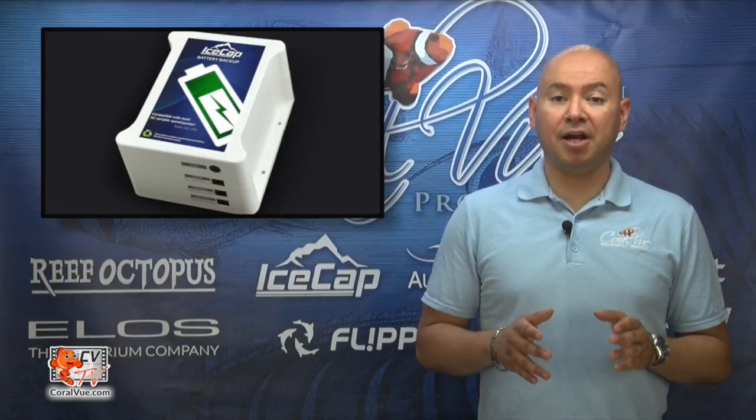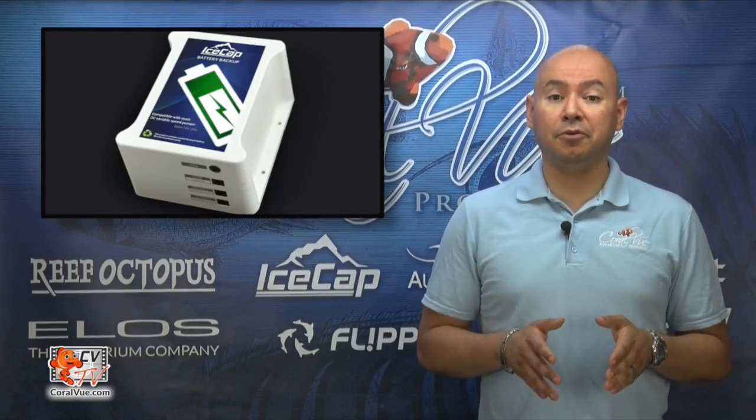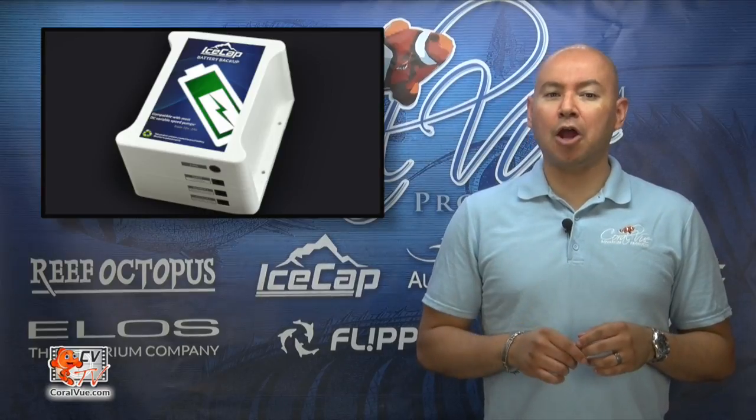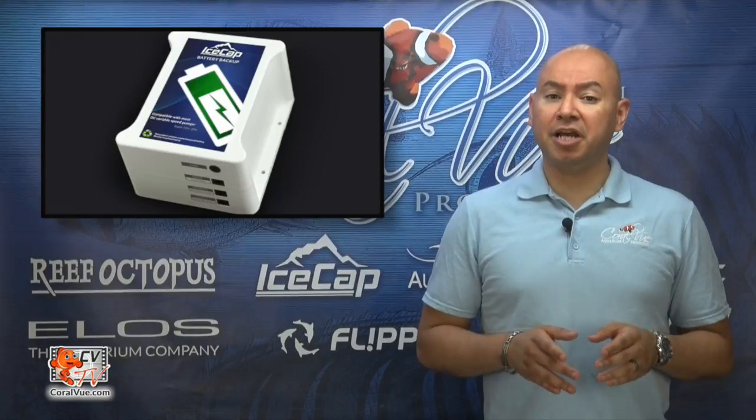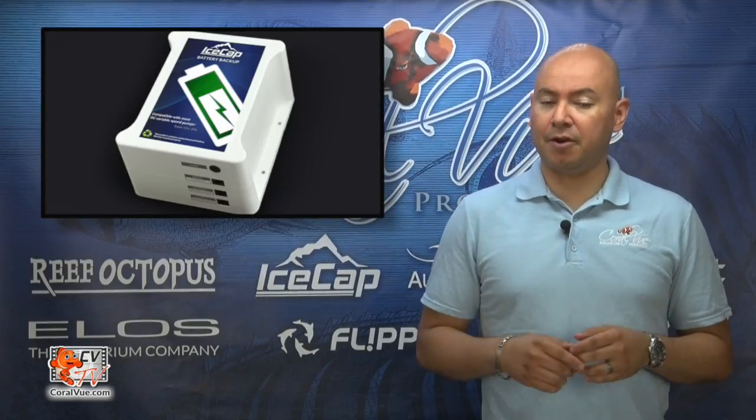Another great feature of the module is that it allows you to hook up your Gyre to a backup battery. The module will automatically detect when the main power is lost and will slow down the Gyre to 30% speed to extend the life of the battery.